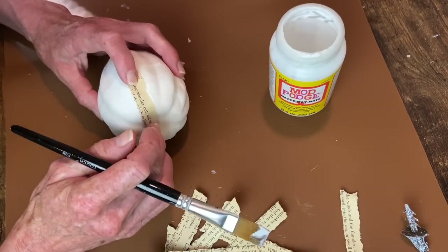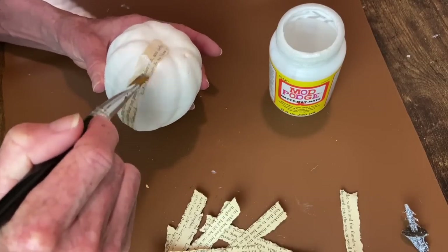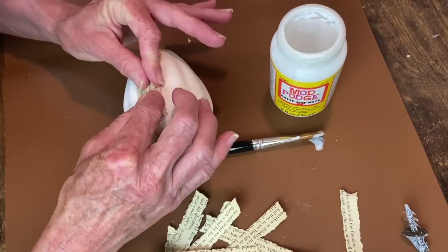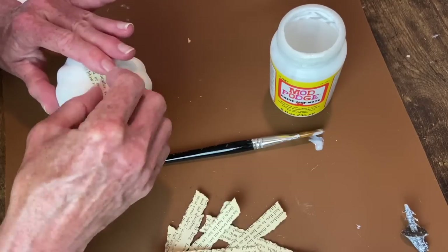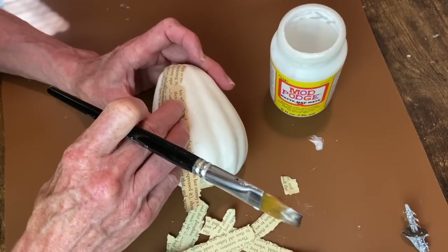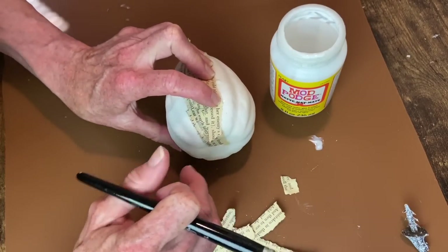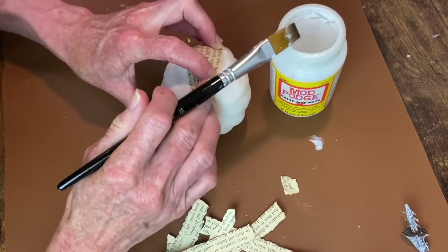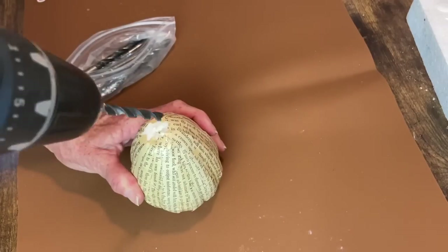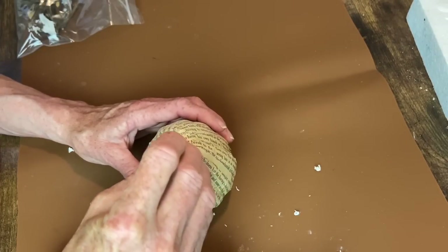With the pumpkin being bigger in the center, if you just do strip after strip it's going to overlap at the top and bottom but the center won't be covered. So you're going to have to cut shorter strips to fill in some of those gaps in the middle and piece in the top and bottom as needed. Once I got all that glued on there, I drilled the hole for my stem - just a stick like I often do - and before I apply it I'm going to wrap it in my jute twine, going down into the recessed sections of the pumpkin.